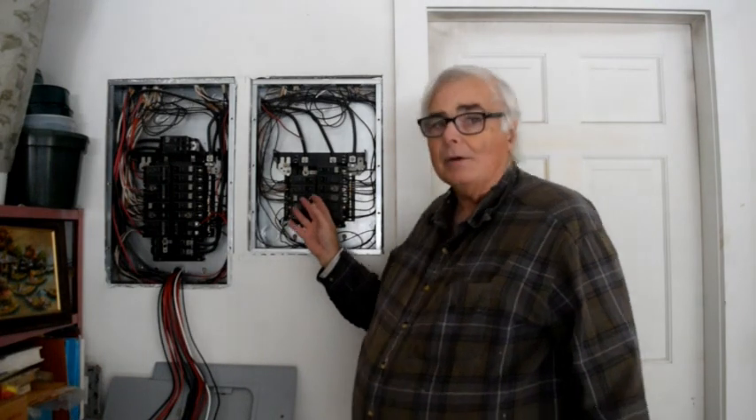Todd Dunn here on November 6, 2019. This is the second video in my series of videos on setting up my battery/solar backup power system for my house. Today I'm going to be doing the actual wiring of the transfer switch to the main and secondary panels.